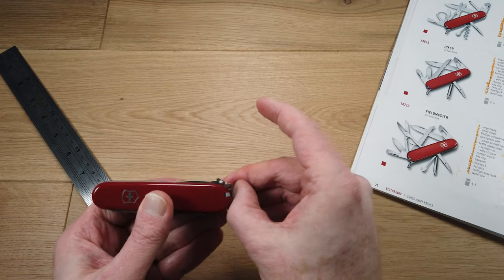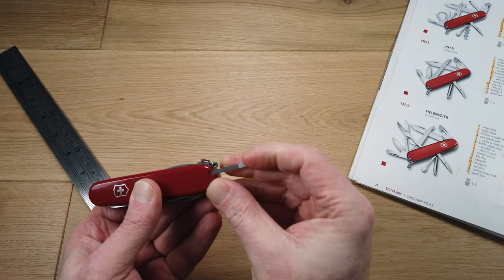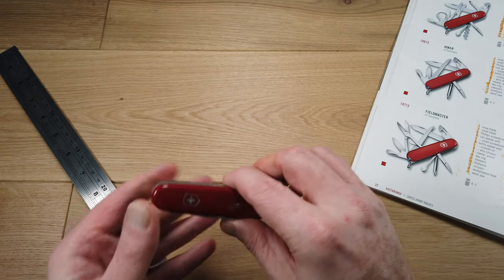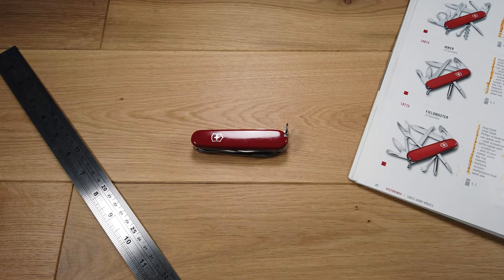It also features a pair of tweezers and a toothpick. A great little pocket tool with lots of different functions — the Victorinox Fieldmaster.